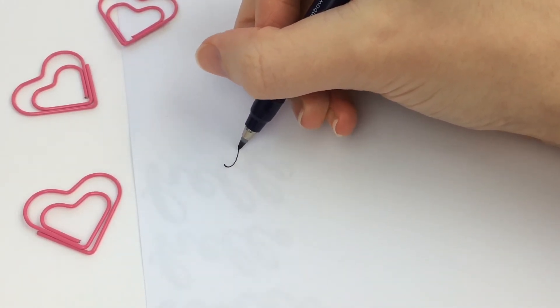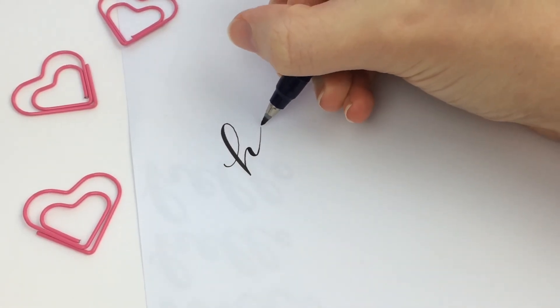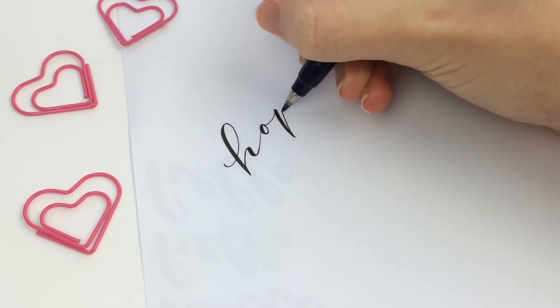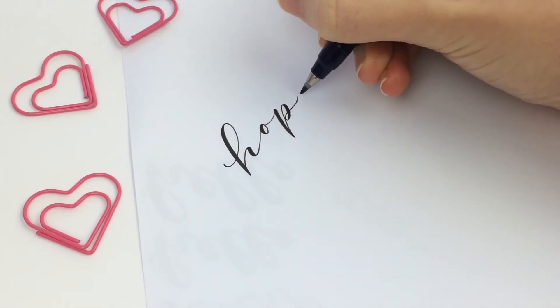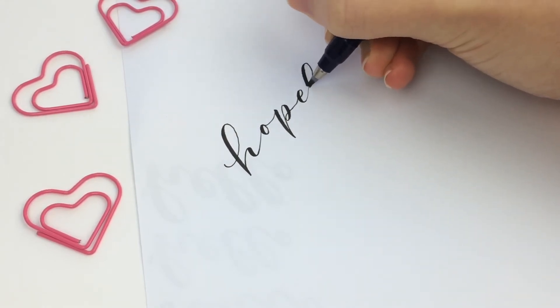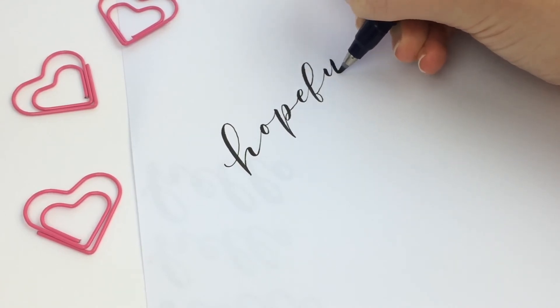I'm showing you the difference here between the hard nib and the soft nib. You can see this one is the hard nib — you can get really, really thin upstrokes really easily. So if this is the kind of style that you like, this might be your favorite pen.